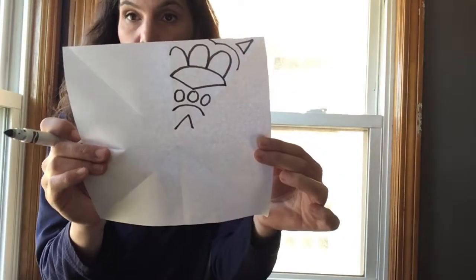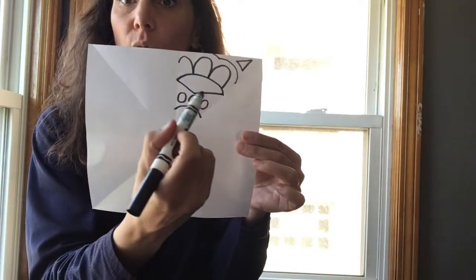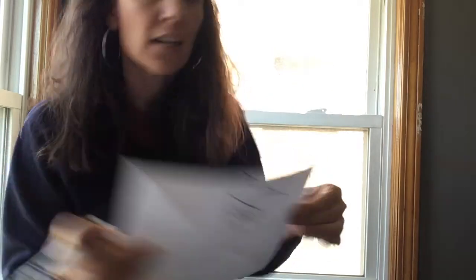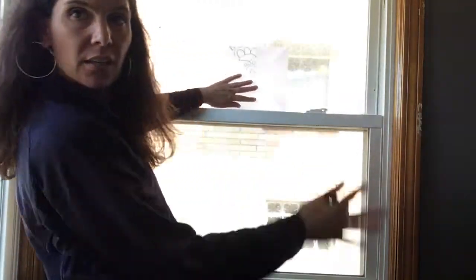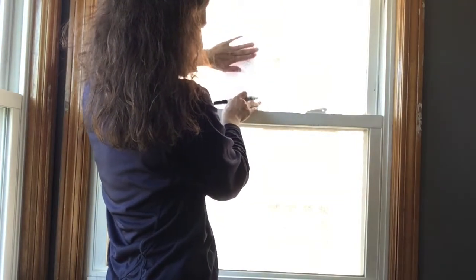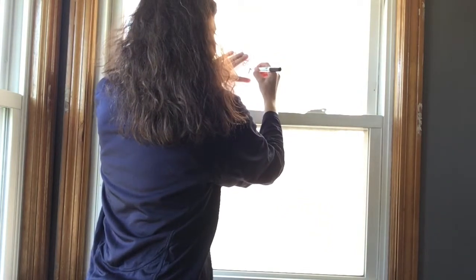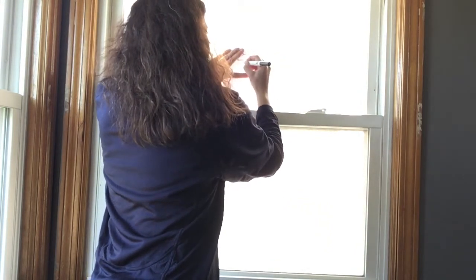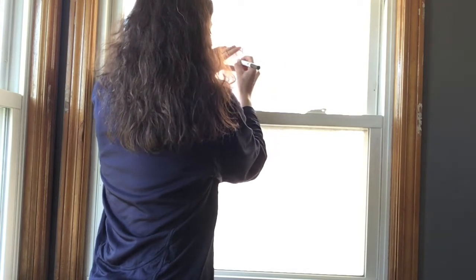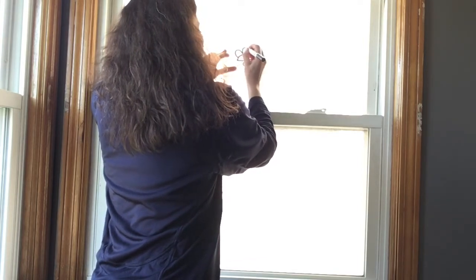Now we're going to take this to the window and copy the pattern all the way around. Take this side — the good side — and show it to the window. Then fold it back over on top of itself and trace that side. If you don't fold it back over on itself, you're tracing on the back of the artwork, which means you're just mirroring on the back instead of radiating around.